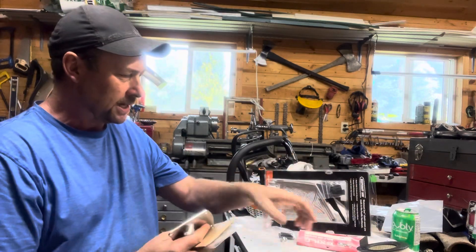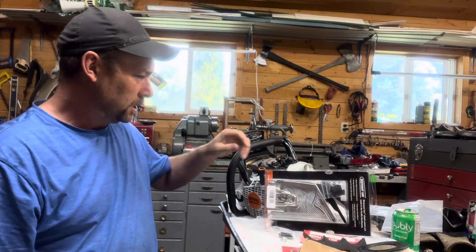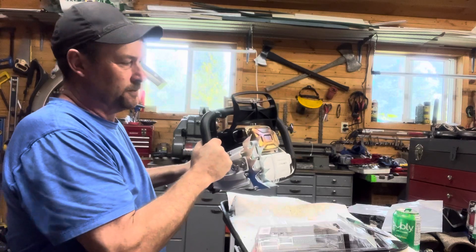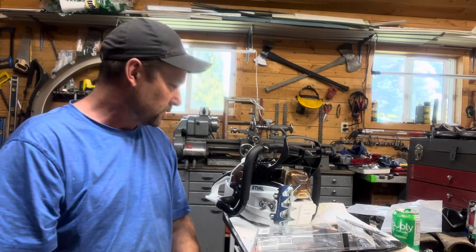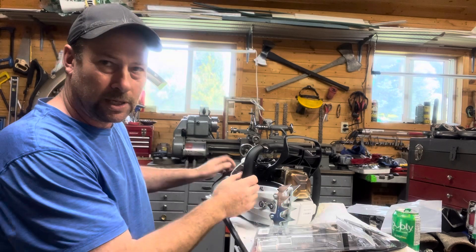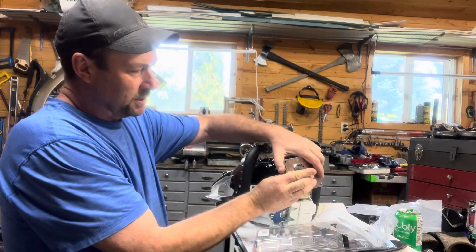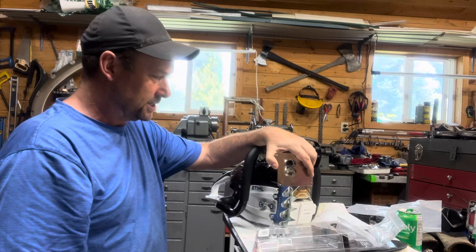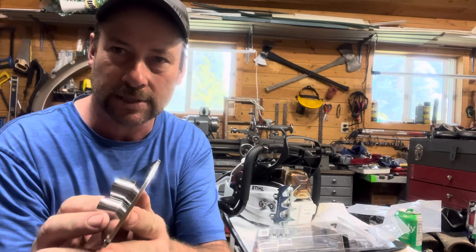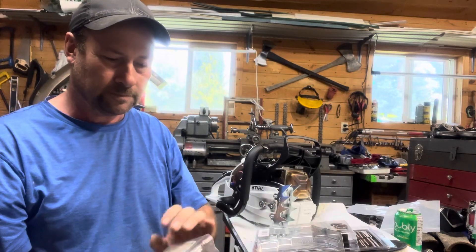The owner decided he wanted to go with the Exile muffler plate. Unlike a lot of the other ones that kind of blow straight at you when you're running the saw from this side — BC followers know what's going on with that, it's always full wraps — you end up on this side of the saw quite a bit. With the Exile stuff, it actually puts it at about a 45 degrees, so it's going down the bar instead of at you.